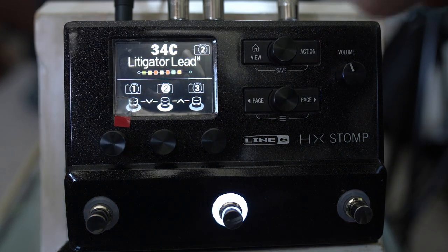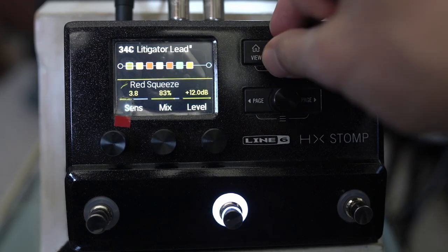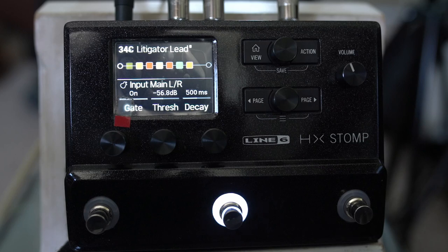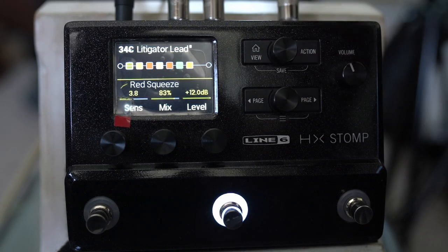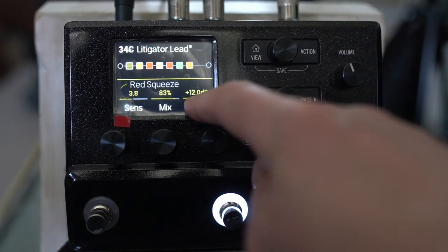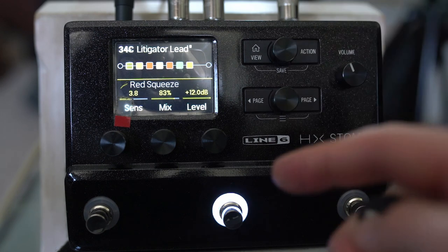Let's go through all of the elements. Up front I've got a gate on — obviously it's a fairly high gain preset, so experiment with the gate to set it how you want. I do think it feels better generally when you're playing without a gate, but it's just not really a reality with this kind of preset. I've got a Red Squeeze here — the dynamic comp — boosting stuff at 83% mix and 3.8 sensitivity, but for my main tone I've actually got that bypassed.